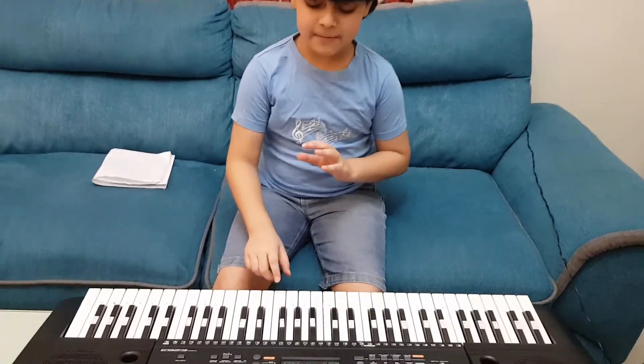Hello guys! Today I'll show you how to play Hot Cross Buns. Let me play it first.